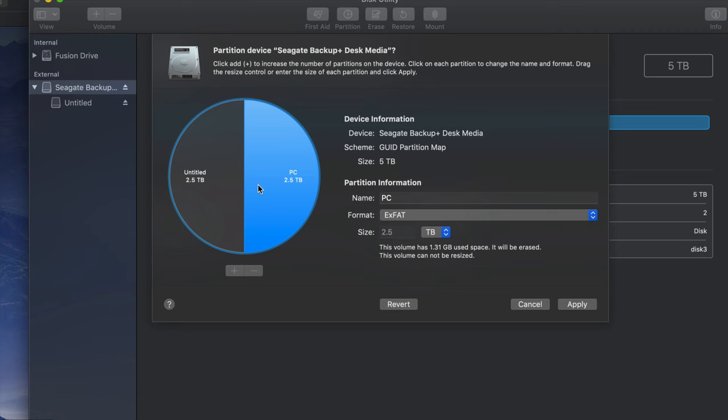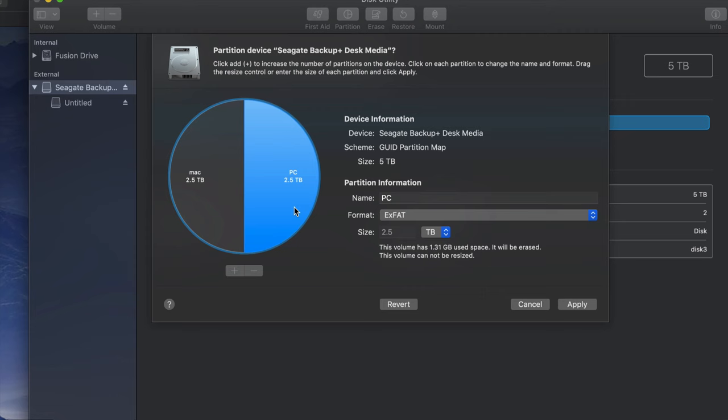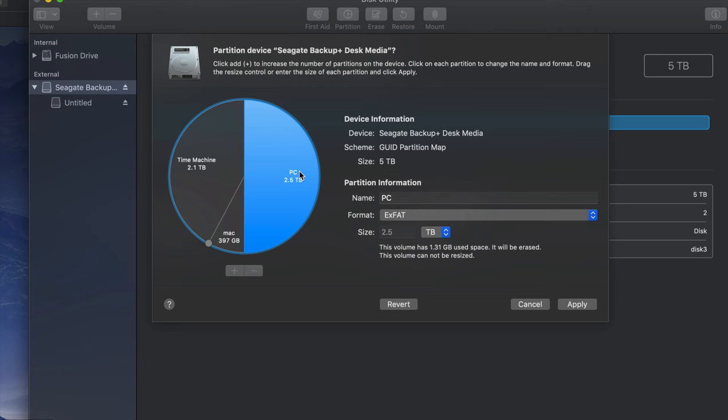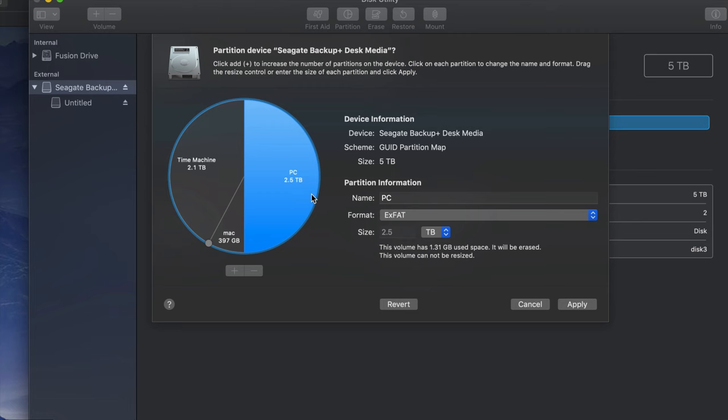This half will be compatible with both Mac and PC. Now this other half I could make just for Mac - that's where I'm going to put Time Machine. You can click the plus sign to add more partitions and move things around to add more gigabytes to one part or the other. Let's say I want a small part just for Mac to transfer files between Macs, and I'll make the main partition Time Machine. I'll name it 'Time Machine' - you can name it whatever you want. I can see Time Machine formatted as Journaled for Mac, another as Journaled for Mac, and PC as exFAT.